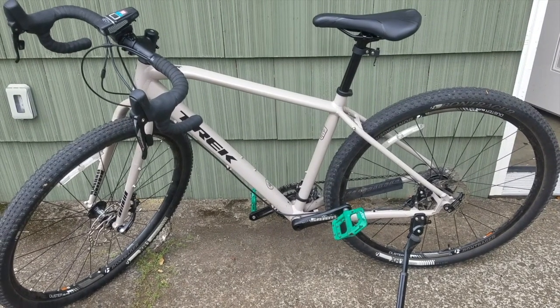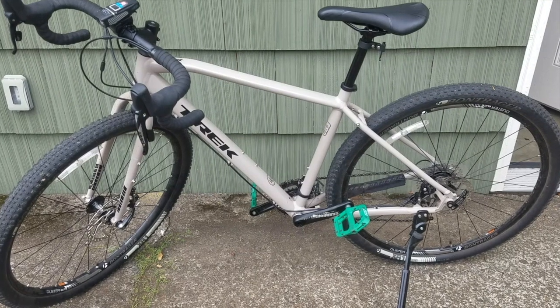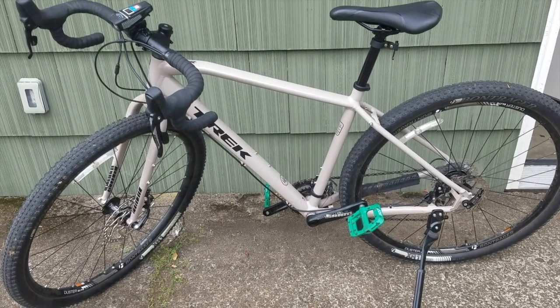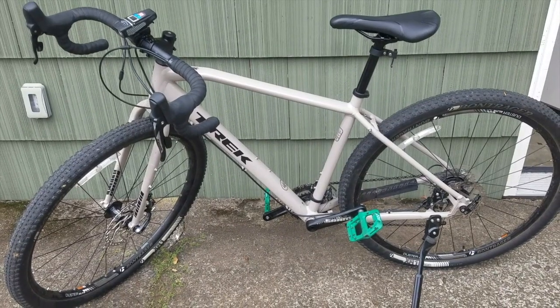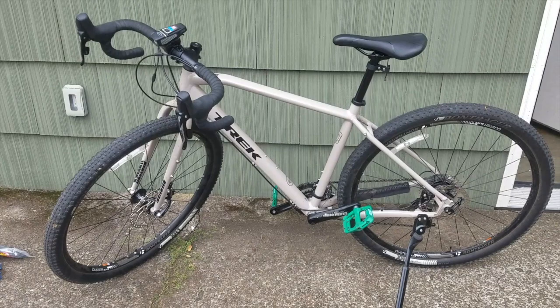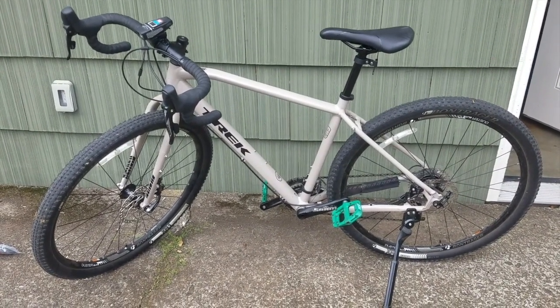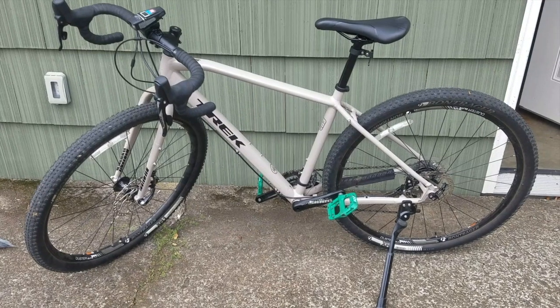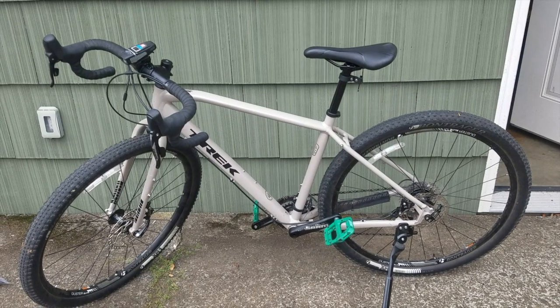I'm just going to make another update video on my 2020 Trek 920. I have a few other videos I made about it so you can check those out. I bought this bike a few months ago, put a couple hundred miles on it, and I wanted to do another review because on YouTube there's not many videos on these bikes, and I know I can just sit there and watch bike videos all day long.